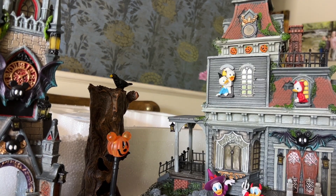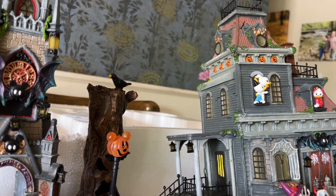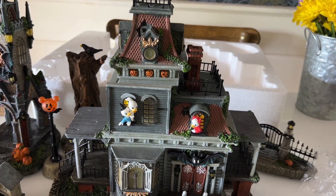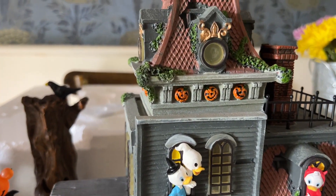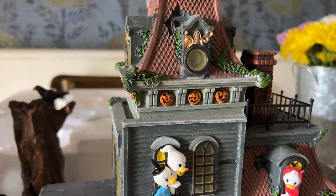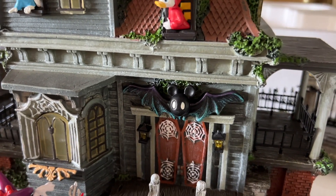You saw me open the lamppost, and now this is the biggest piece in the set. It is absolutely well done. There are so many small things to look at and appreciate about this. It just makes me want Halloween to be here. Every time that I look at this piece, I find something new to love about it.